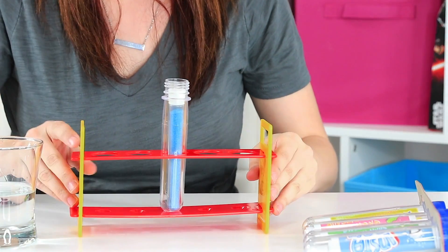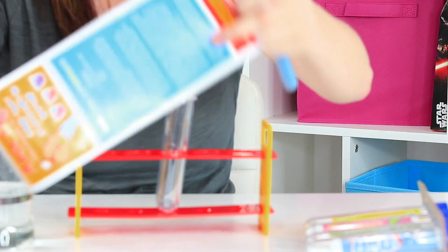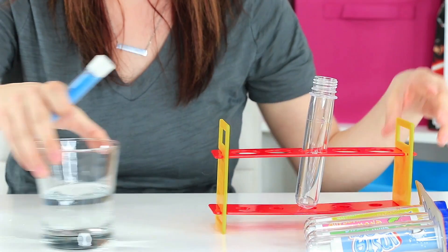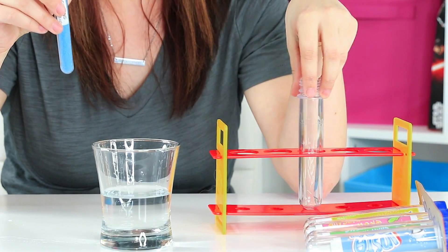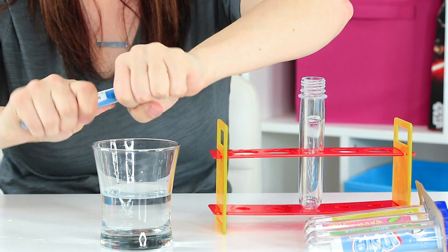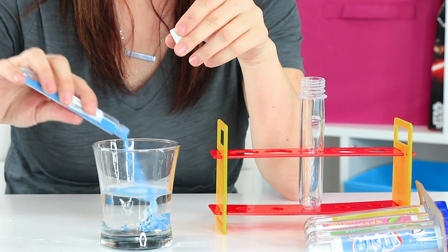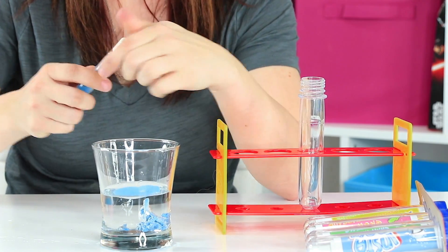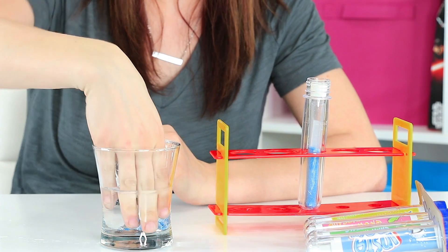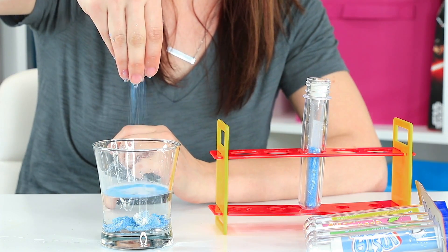Our lab in the bag experiment for today is this magic sand. The insert here talks about why sand is magic and that it lacks hydrophilic properties in regular sand. So you can do it in the test tube, but for this purpose I'm going to put it in this cup of water. All you got to do — open it up and pour a little bit in. This sand looks wet, but it never actually absorbs any water.